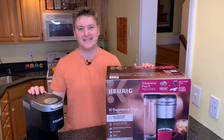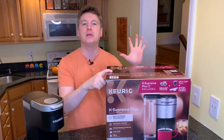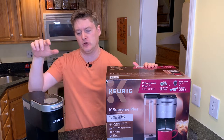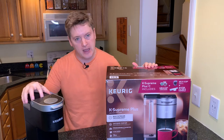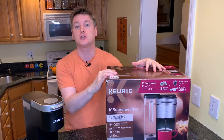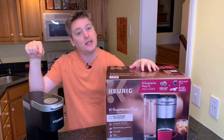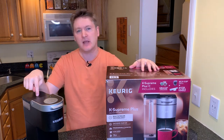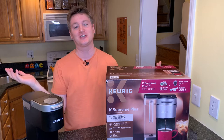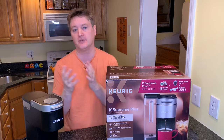Hello everybody, I am Crunchy Scott and today I am going to review this new Keurig coffee maker — the K Supreme Plus. I have wanted a new coffee maker pretty much since the week after I unboxed and reviewed this little devil, the K Mini. So not only will I unbox and review this thing, but I will also make a cup of coffee and review it, show you all the bells and whistles, tell you why I don't like the K Mini, and explain why I decided to go with another Keurig.